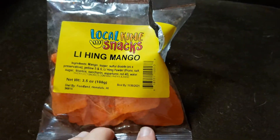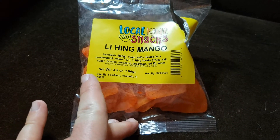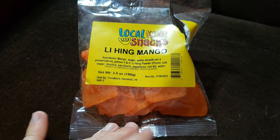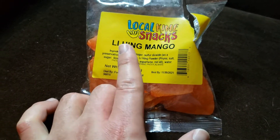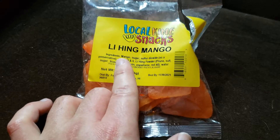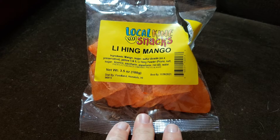Mmm. Oh, that's good. Think of it like those sour gummies, but a little bit of a different kind of sweetness. Lihing — this stuff is very common in Hawaiian candies, gummies, mangoes, everything. You just put it in there and it's just so good.